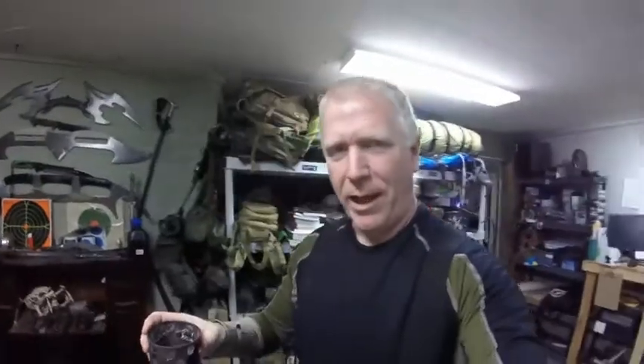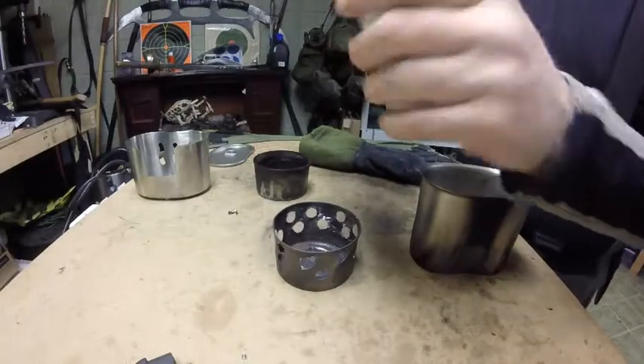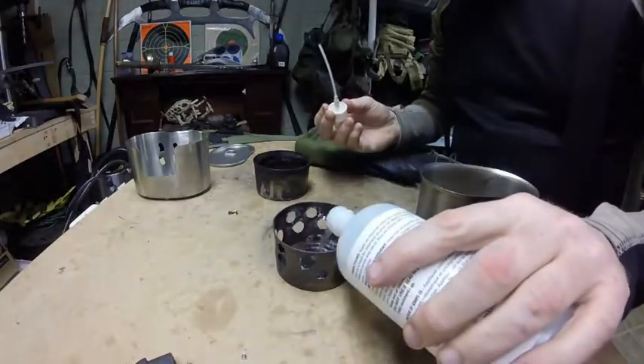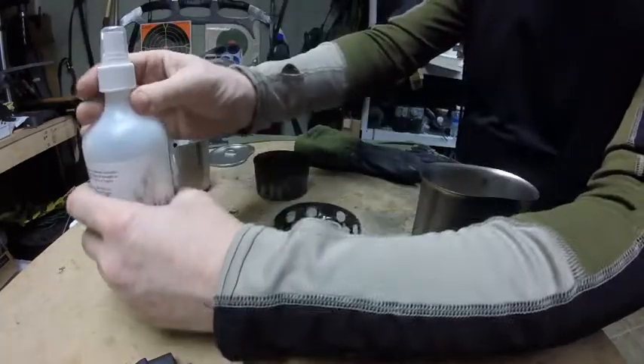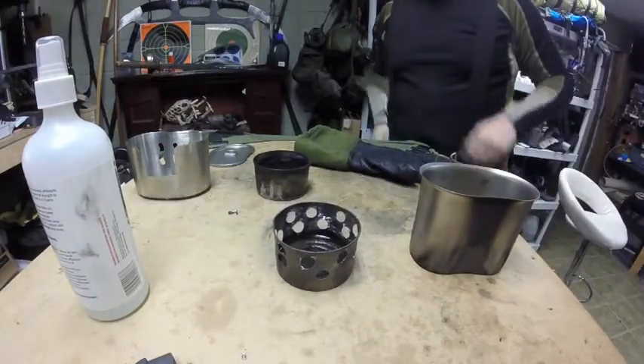I thought, okay, this is definitely going to work. So I have some isopropyl alcohol and we're going to pour it in like so, making sure not to fill it past the holes — obviously, just common sense. And we're going to light it up.